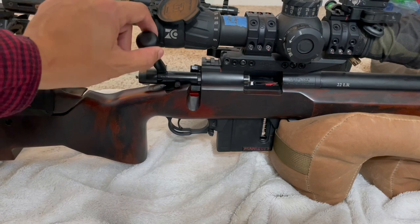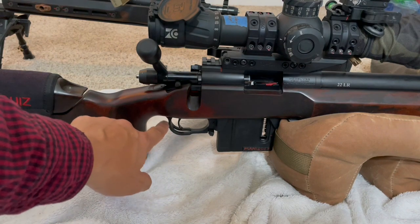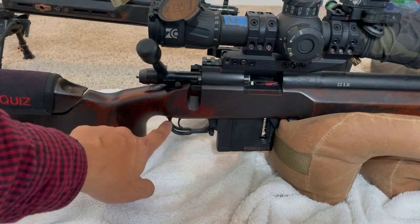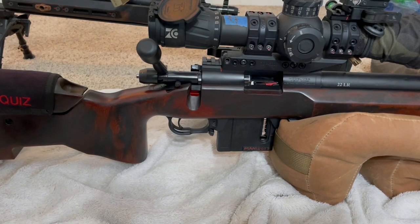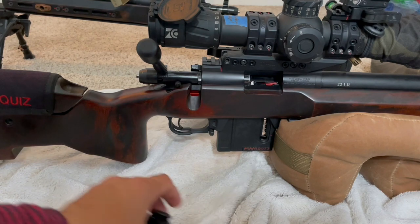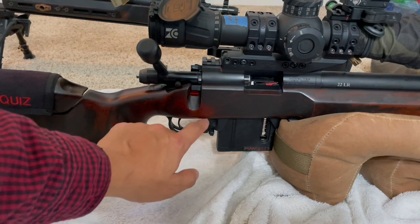I also want to brag about Terry Cross, who is the owner of KMW bottom metals. I spoke with him over the phone when I was having these issues and emailed him, and he just took the time to help me out. We had about a 10 to 20 minute conversation on the phone. He's just an awesome dude who's been part of the long-range community for many years — one of the OGs — and I really respect customer service like that, which is part of the reason I want to support him.